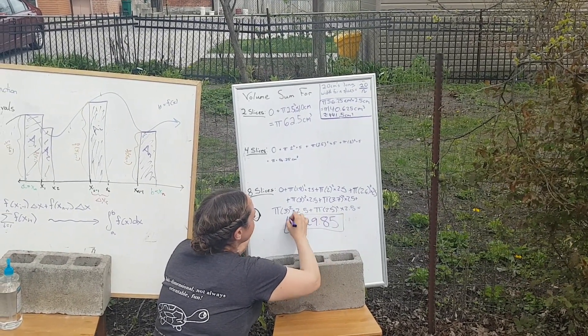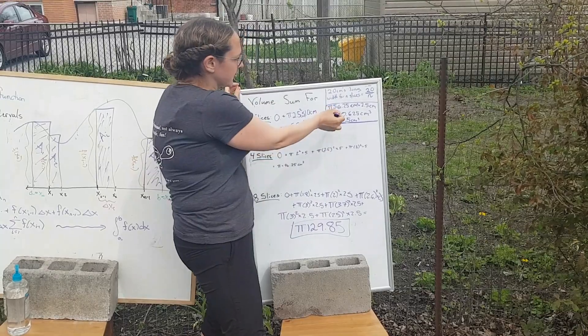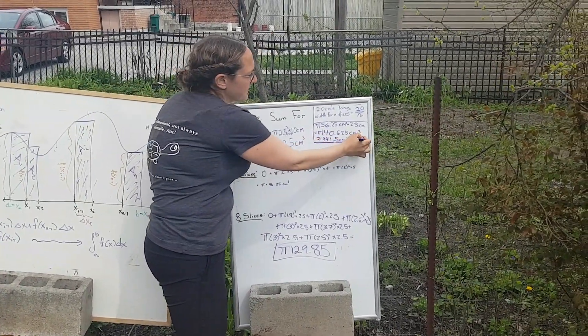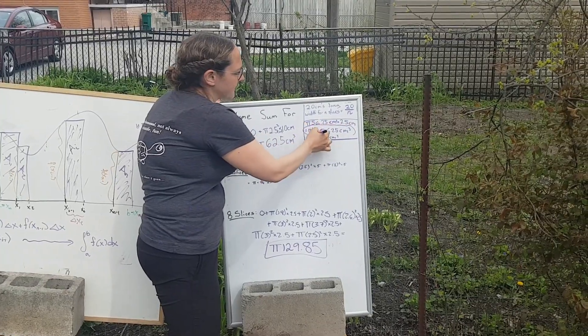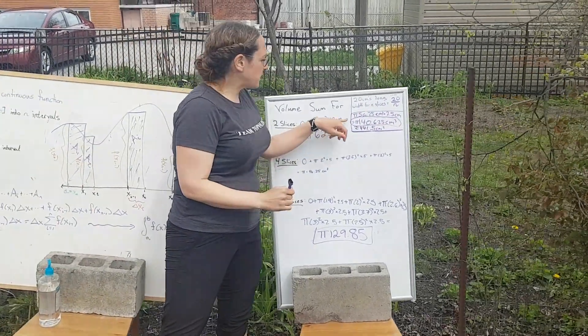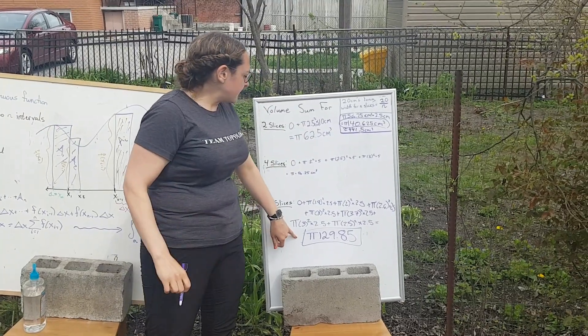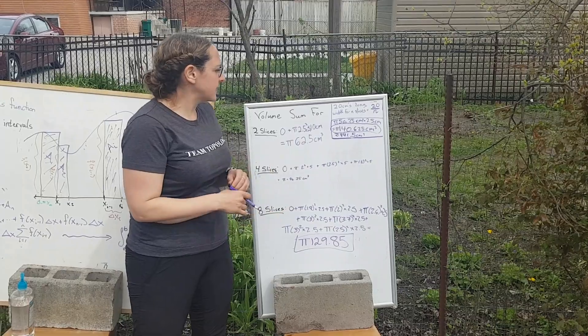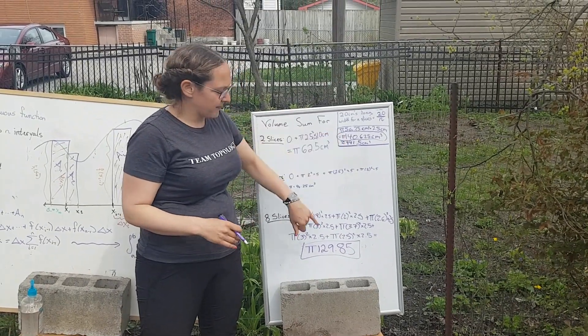If you look at this number, the first thing you notice is that it's actually relatively close to the number we got that was a much better approximation of the volume by letting our sweet potato go for a swim. Certainly these approximations got better as we cut it more and more. In the beginning we were a little skeptical we might actually get there, but we did.